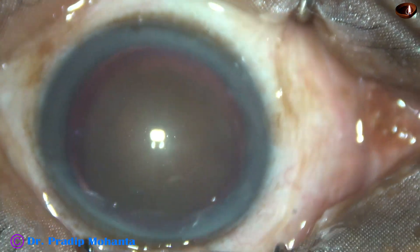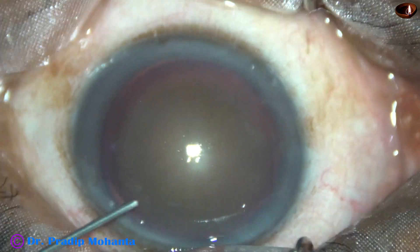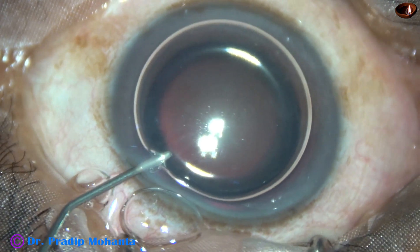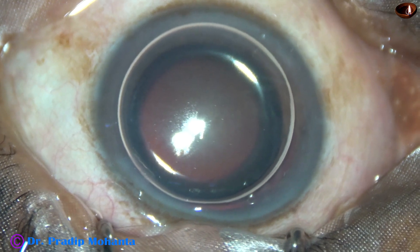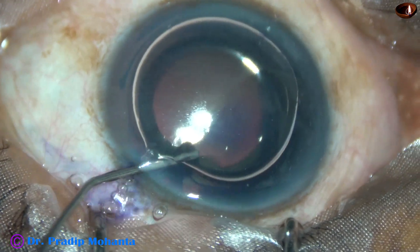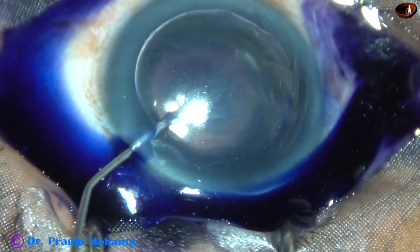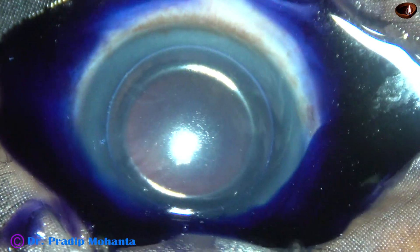An air bubble is injected to fill the anterior chamber. Underneath this air bubble, trypan blue dye is applied over the anterior capsule with a 27-gauge cannula. The dye is applied in such a way that it touches all parts of the anterior capsule.